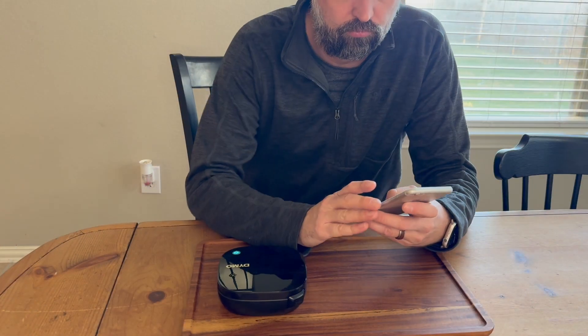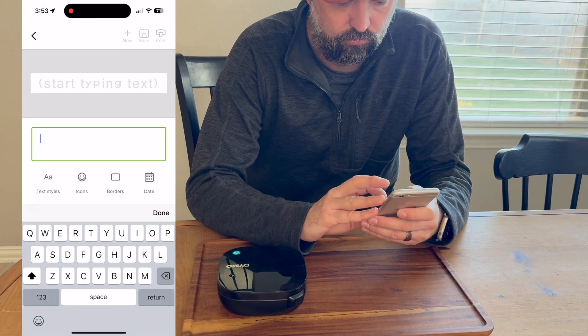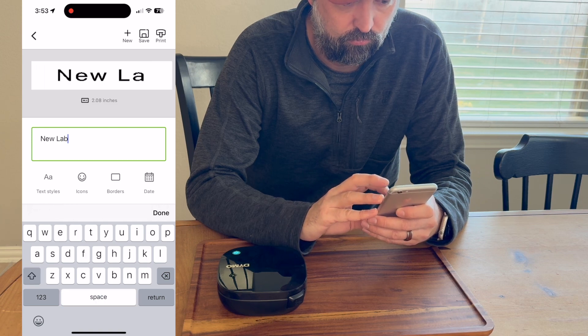It's got one little on and off button and it comes with the free app. Once it's paired with this app, all you have to do is open it up.